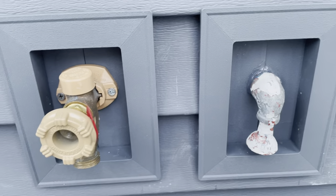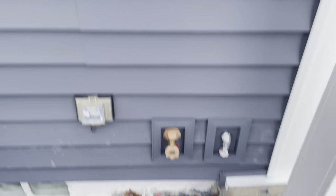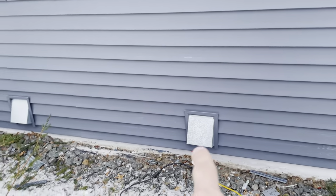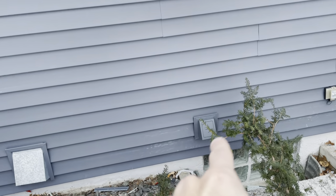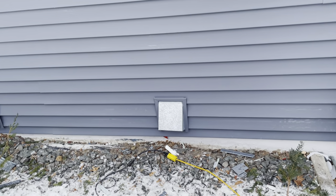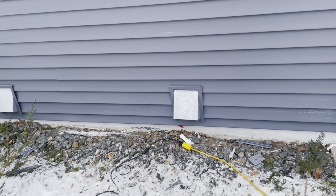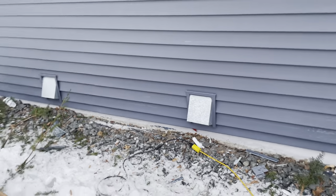Here you've got some old dryer vents. Depending on the vent - if it's a vent cover, we will replace it. If it's a vent that's secured into the house - some of those vents actually get inserted in and taped inside to a duct - those don't get replaced. That would be an HVAC type of duty.